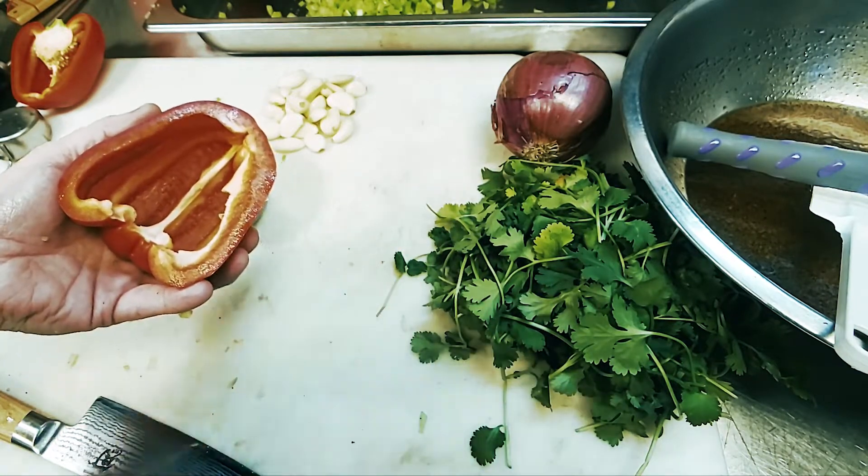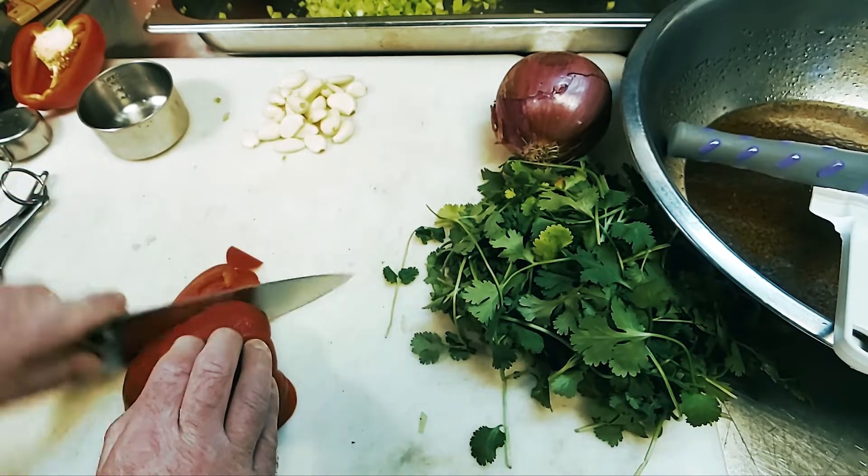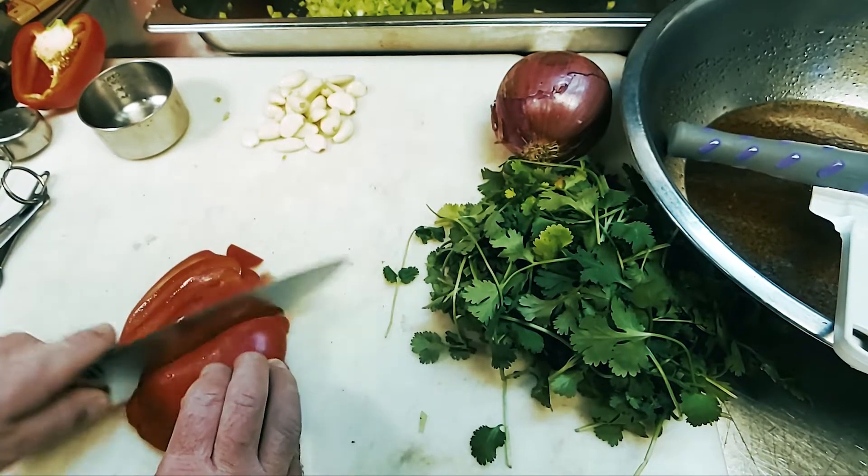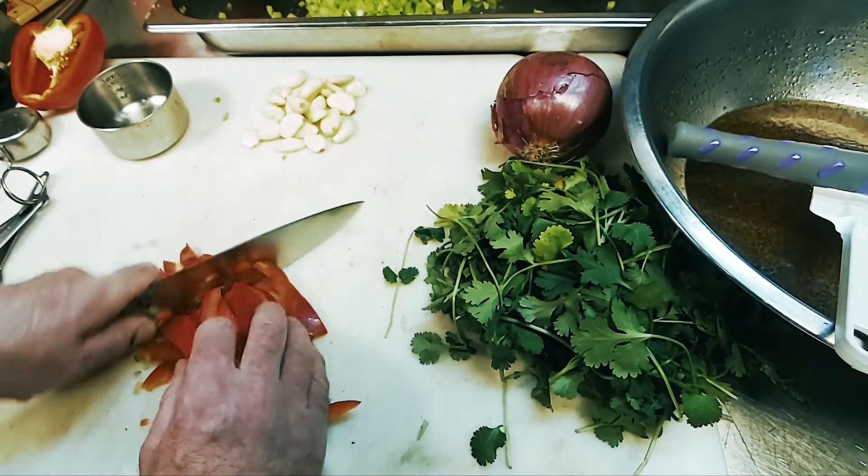Did I say there was a little heat from some spiciness? Leave it out if you're sensitive, but take a chance and enjoy it made right at least once. Grab a chip and enjoy some Southwest corn salsa on it.